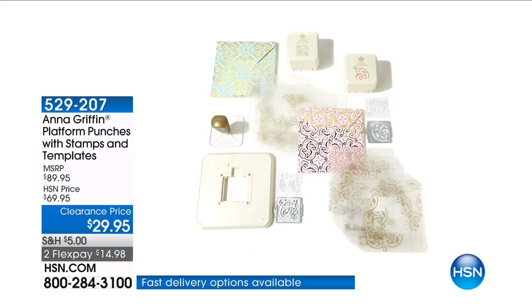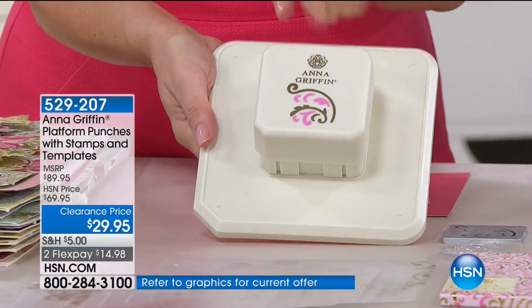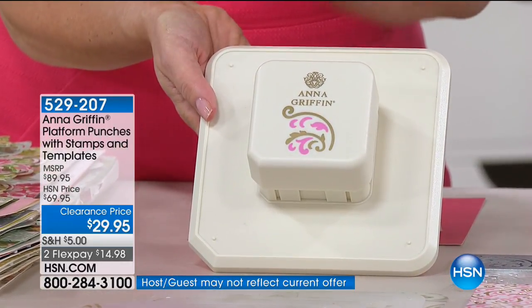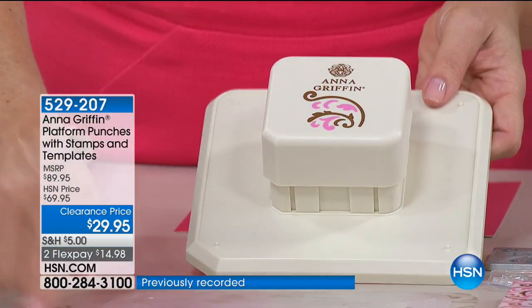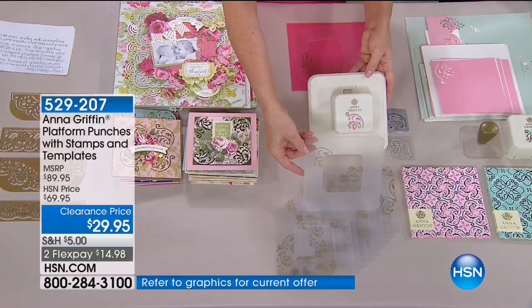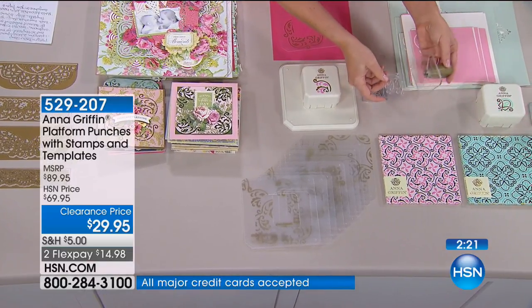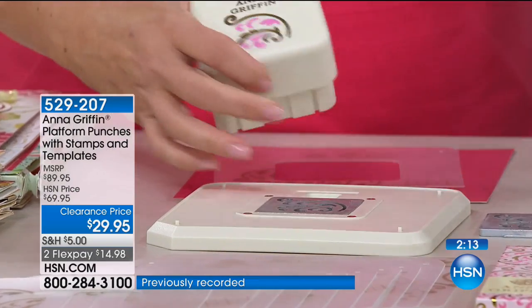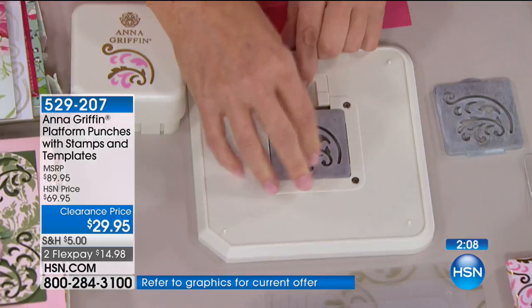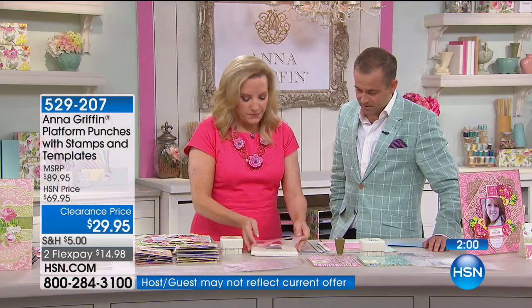This is a platform punch and stamp kit from American Crafts. The platform has a magnetic punch that will punch a design out of any piece of paper in any place. We put together 20 amazing templates that you punch in a particular progression to get different patterns every time. You can also stamp this design because we give you a beautiful clear stamp handle that works with the templates. You get a second punch design as well — the die comes out and goes back in so you can interchange them. You get both punches and 20 templates.